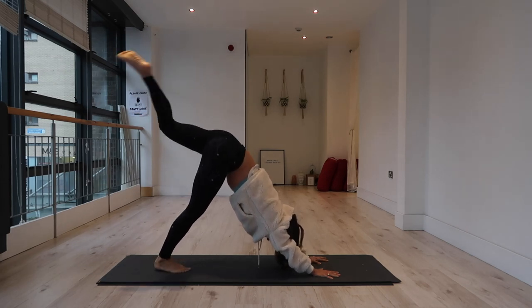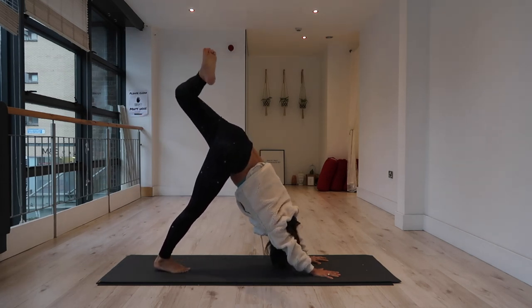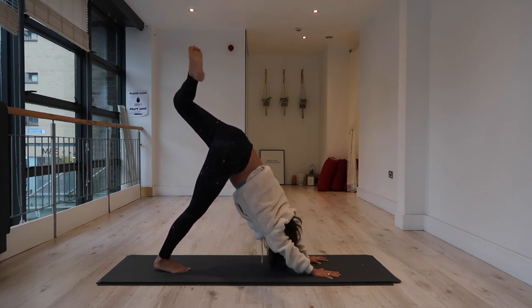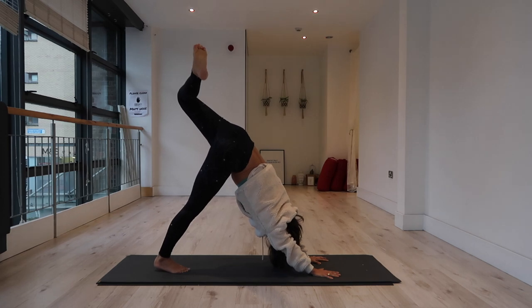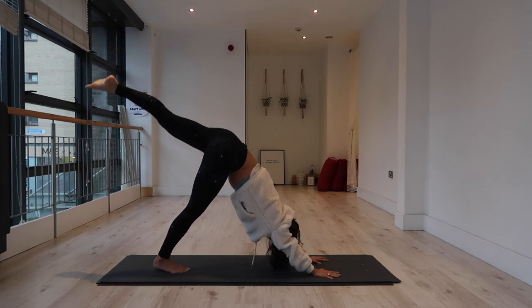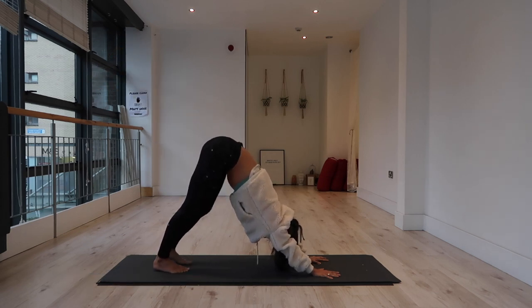Opposite side — left leg lift, bend the knee, open the hip. I want you to feel that right heel sink down; don't worry if it's not touching the mat, just have the intention of allowing it to sink as you lift the left knee. Then straighten the left leg, square off the hips, left foot to the mat.